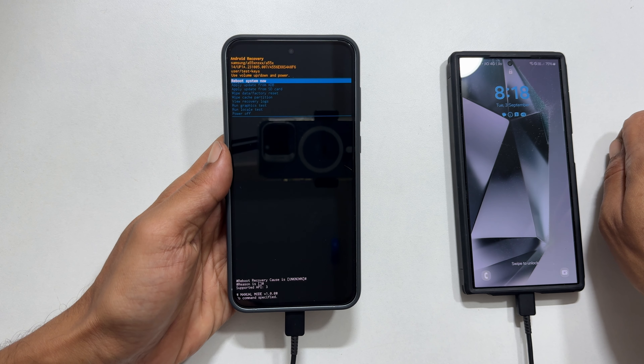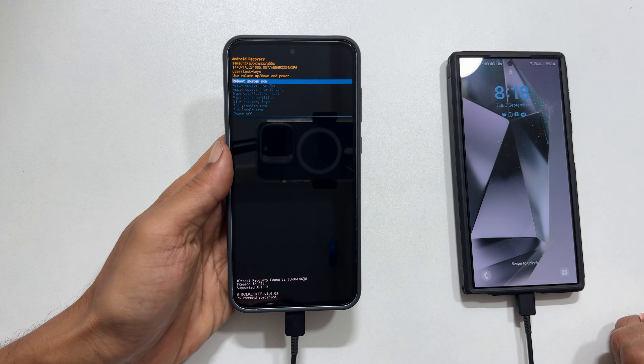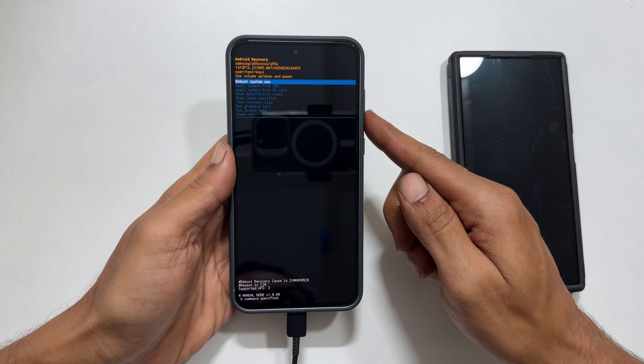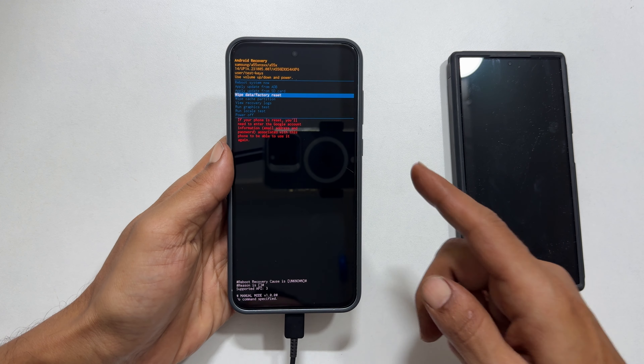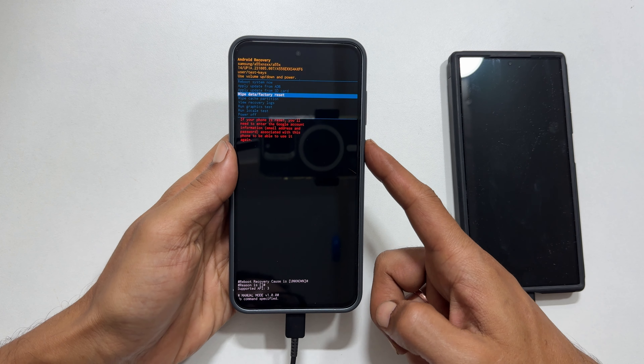Your phone will now boot into Android recovery mode. Use the volume down button to navigate to 'Wipe data / Factory reset' and press the side button to select it.